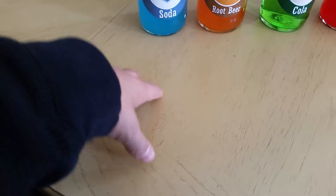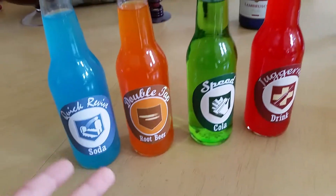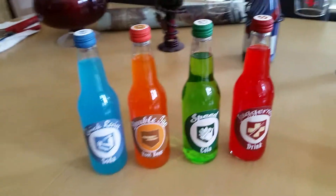Then you have the different flavors with the right colors. Oh sorry, I think I forgot to say Jones soda bottles, so I'm sorry about that.